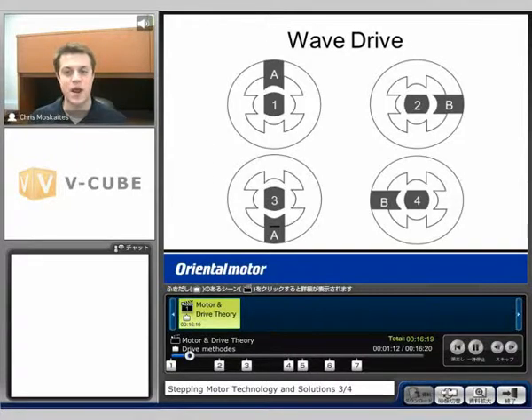The first is called the wave drive. I'm going to energize phase A, then phase B, then phase A bar, then phase B bar in order to get motion. I'm going to put full current down each one of these different phases, and we're going to move 1.8 degrees every time I move full current from one phase to the next. Very simple, the most straightforward way to do it, but we'll be moving 1.8 degrees on the standard step motor.